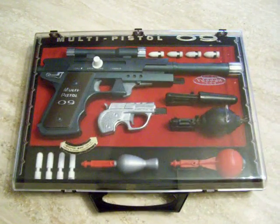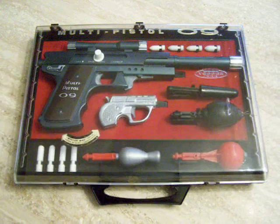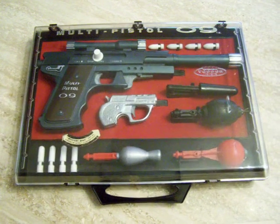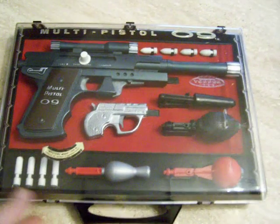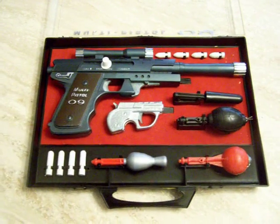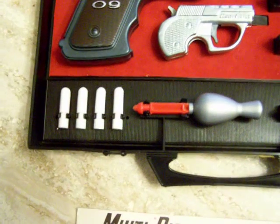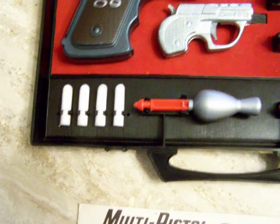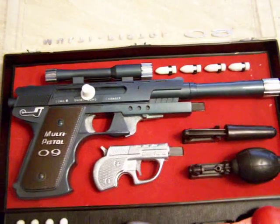Quite often you'll find these complete, however the cases are usually cracked and the hinges are usually broken, so to find one in this condition is extremely rare. I'm going to go ahead and open the case and show you the inside, which is very nice. In the bottom left here we have the four long-range bullets, and then in the upper right-hand corner we have four short-range bullets, and the Multi-Pistol 09 with the barrel extension and hollowed pistol grip.